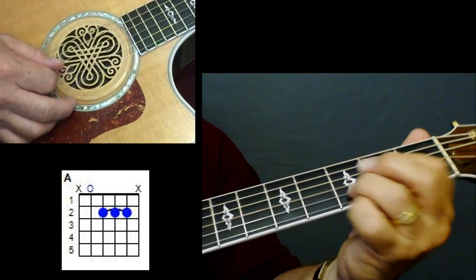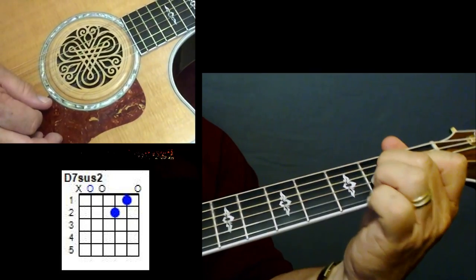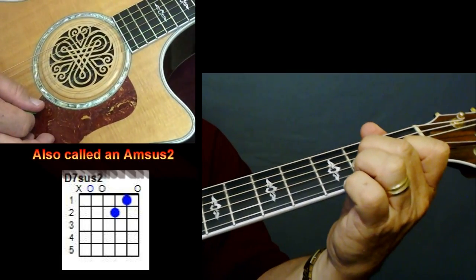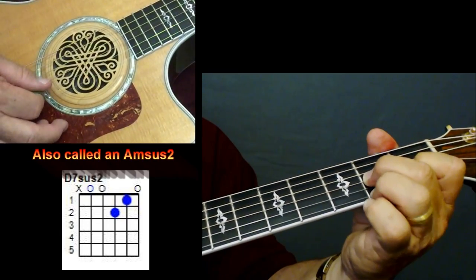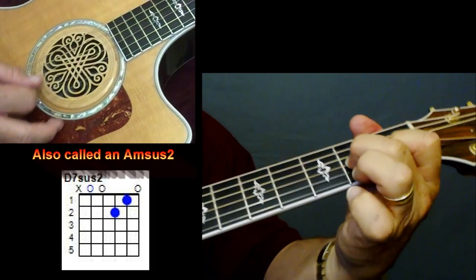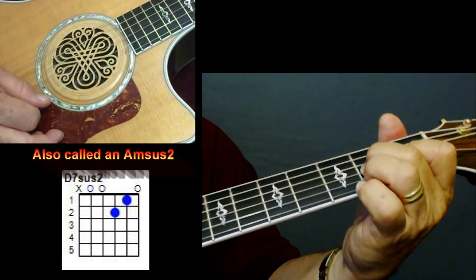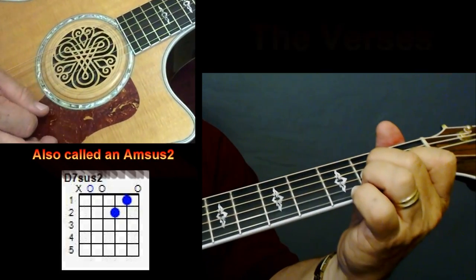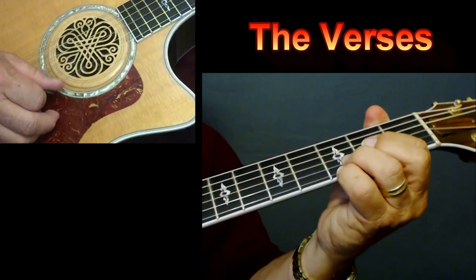Now your transition chord — all you're doing on that transition, it looks like a D seven suspended, but they're calling it an A minor suspended two. All you're doing is like a D seven without that first string played. That's your transition chord. So now let me show you how to use those chords in the verses.